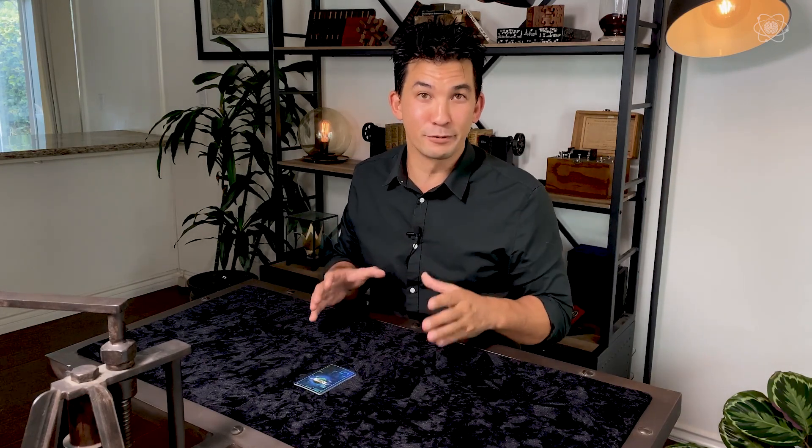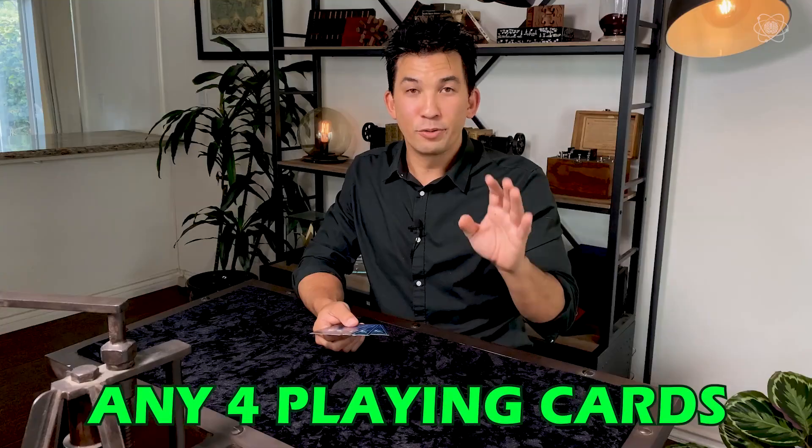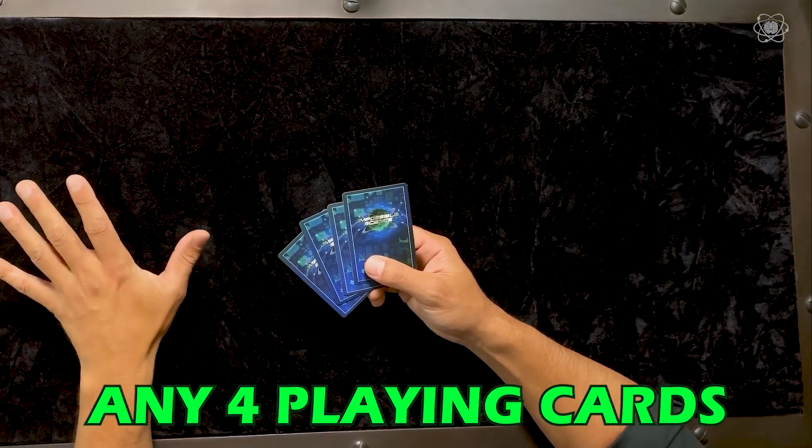By the end of this, you'll be able to do the effect and fool your friends and family through the screen of social media or whatever you choose to do. I've used this to fool millions of people around the world. You're going to need four playing cards — they don't have to be the same playing card, but you will need four. Just pause the video and grab four playing cards. This is worth it. Trust me.